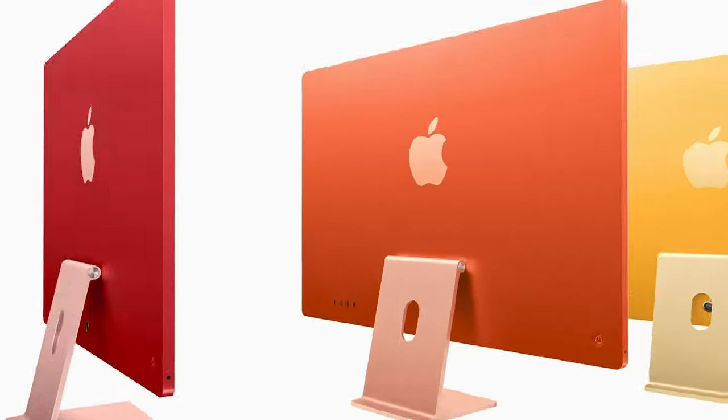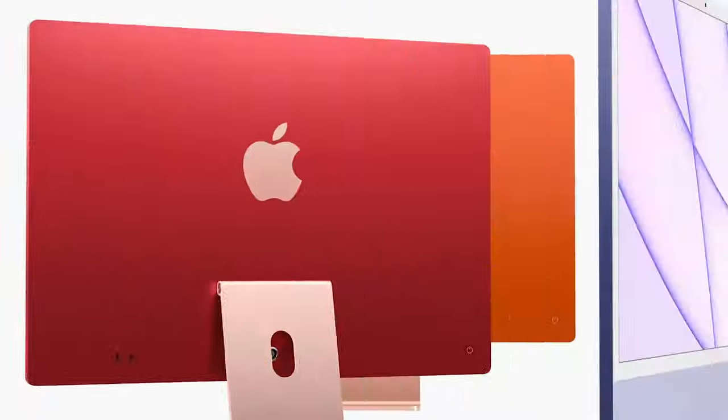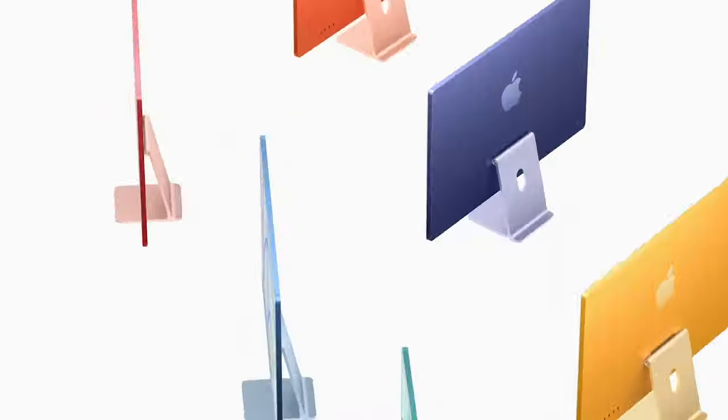There are a lot of color options. The base model comes in 4 colors, while the mid model and top model come in 7 colors.